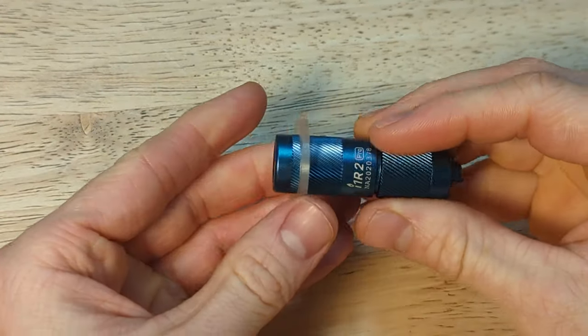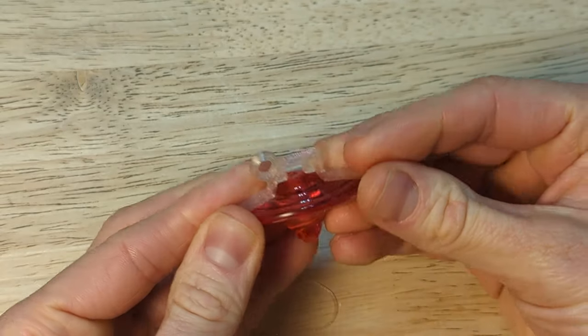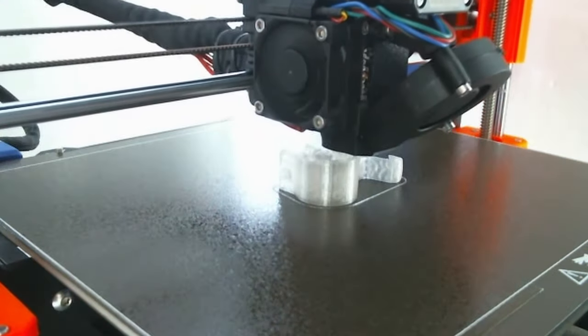Initially I printed out a couple of tests to check the fit for the flashlight as well as the spinning top. After a couple of tries I think I got a fairly good fit and I'm going to print out the parts to test.